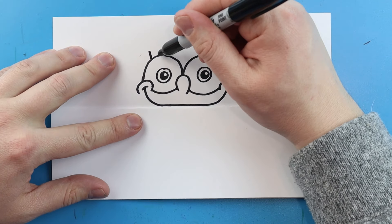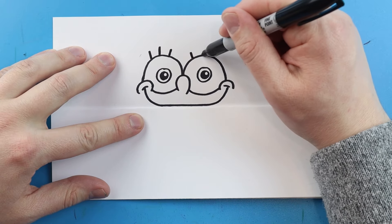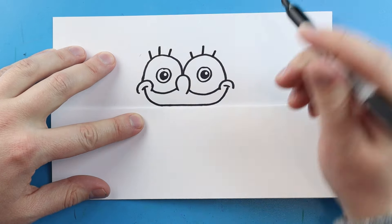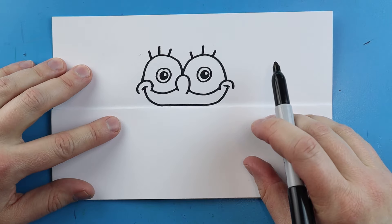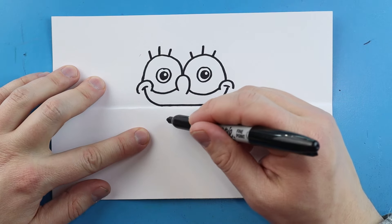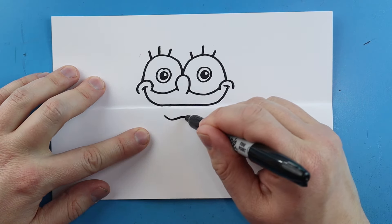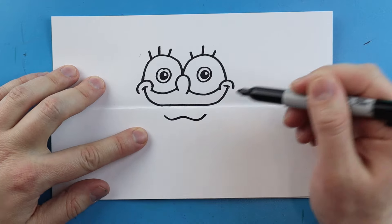Right above the eyes I'm going to draw three little eyelashes — we'll draw three here and then three right here too. At the bottom of the fold, underneath here, we're going to make a little line that goes down, goes up, down, and then up again.